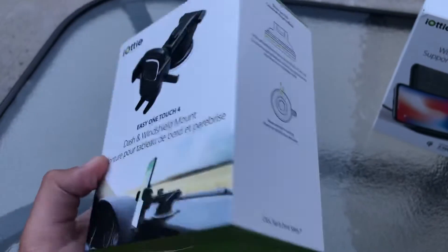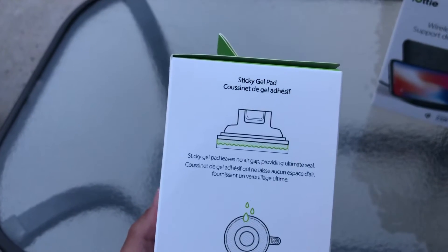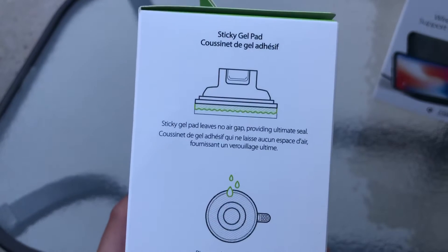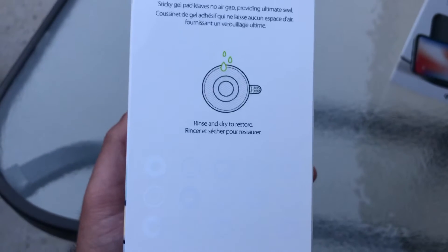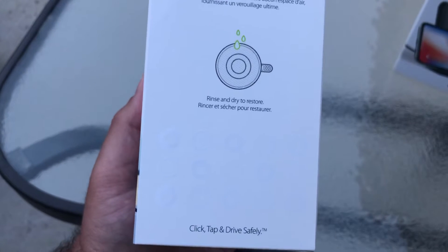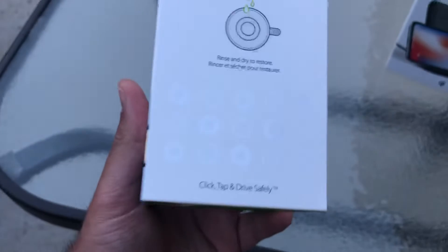On the right side of the box: 'Sticky gel pad — leaves no air gap, providing ultimate seal. Rinse and dry to restore.' I believe this product is somewhat waterproof or water resistant based on that description.